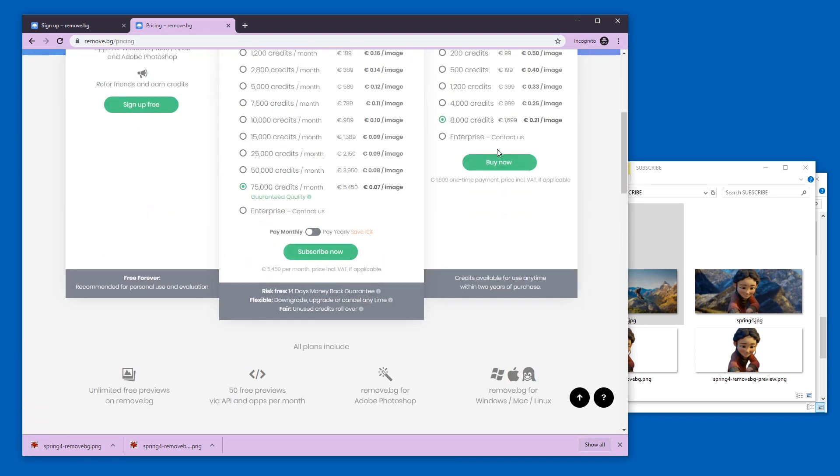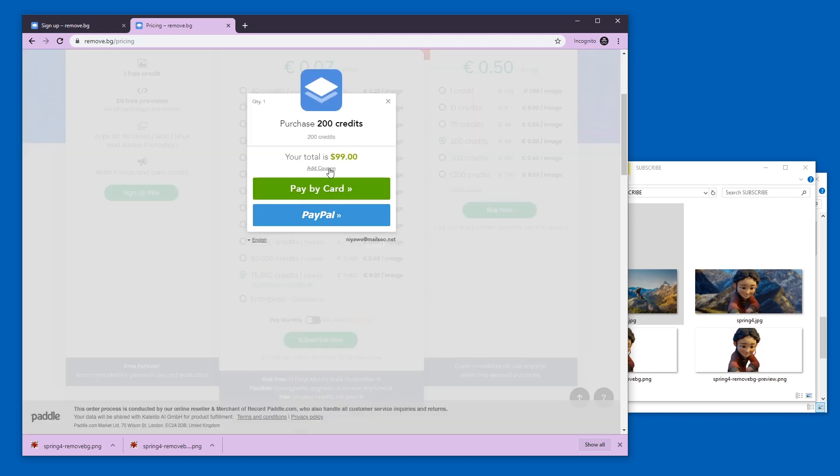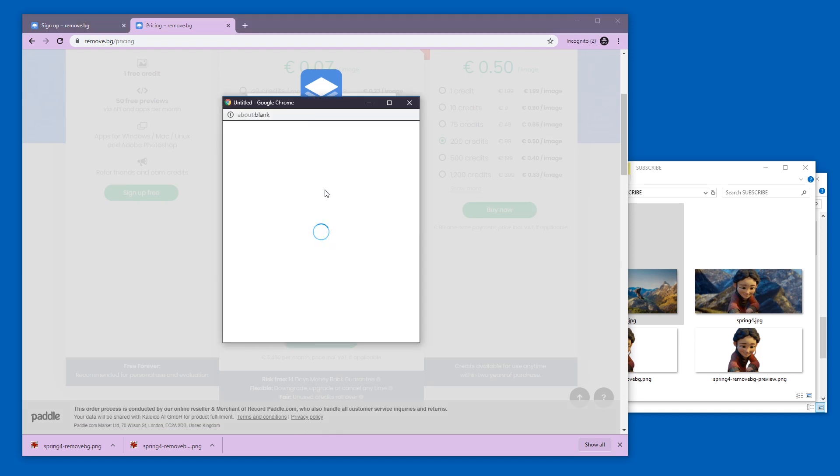If we were to buy something — let's assume 200 credits — we could pay by card or PayPal. Card has this interface and PayPal of course lets you log in.